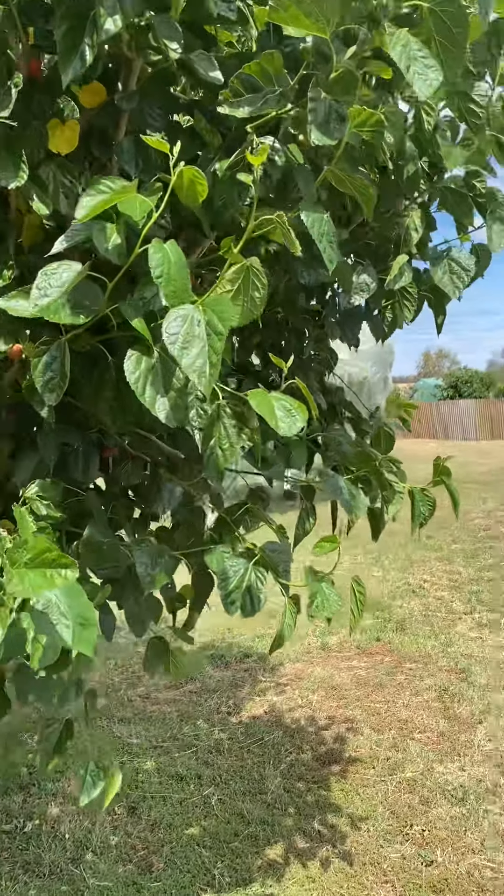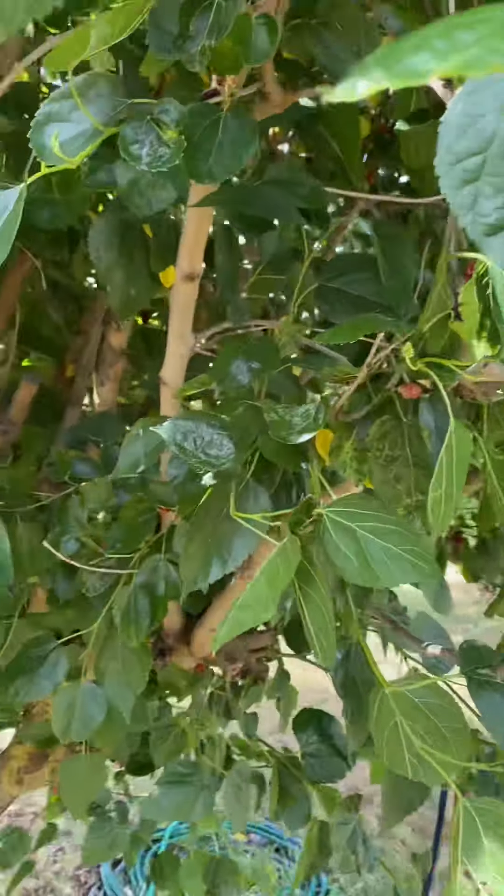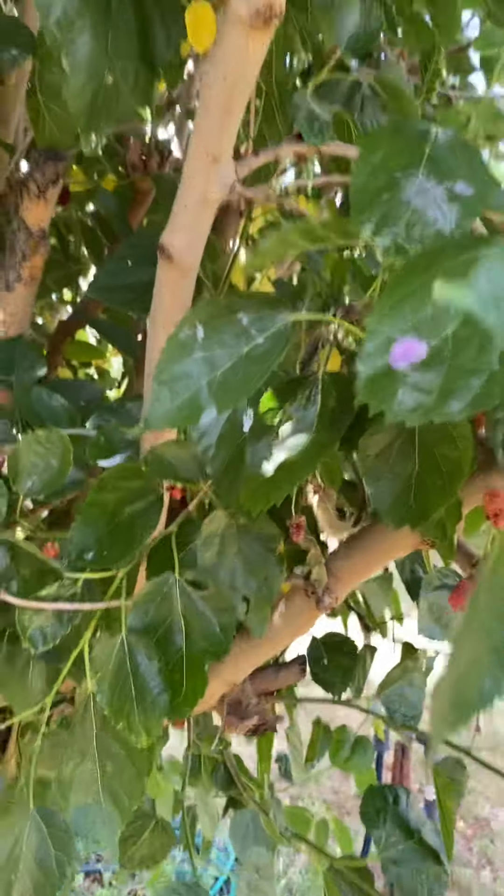Got a mulberry tree here which is massive. It gives us big fruit all year. There's a few ready but not a lot.